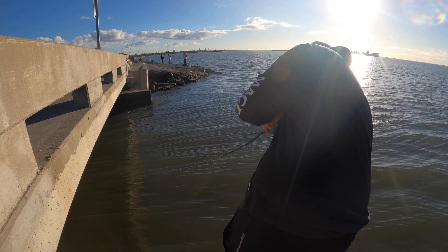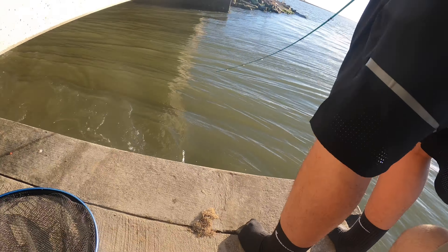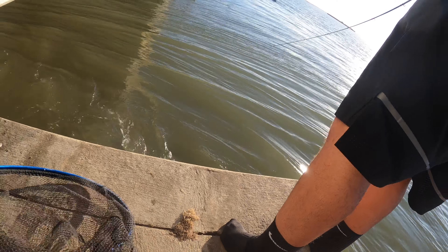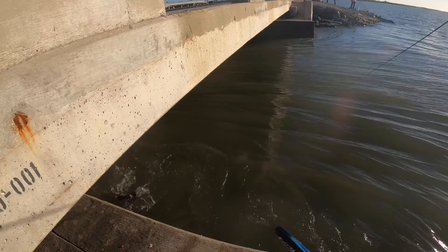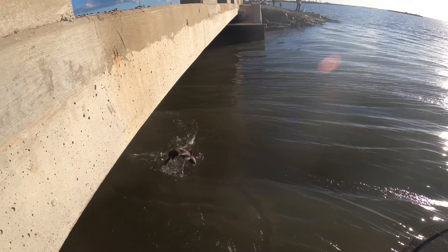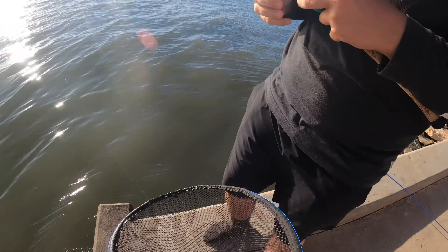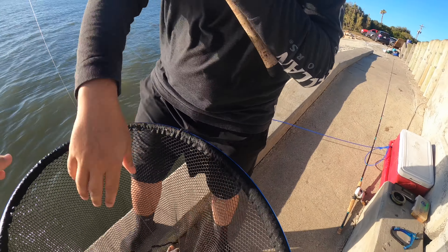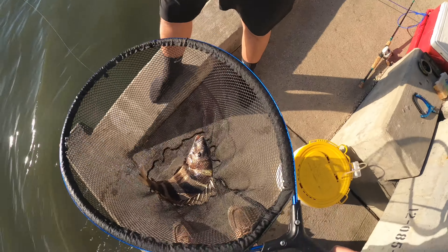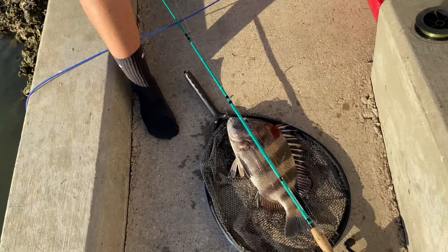Probably a redfish — yeah, he just came up, it's a redfish. Dude, he's tangled, that's your problem. All right, another keeper — that one's bigger, probably 16 or 17 inches. We just measured him right here, 17, so he's going to go on the stringer.